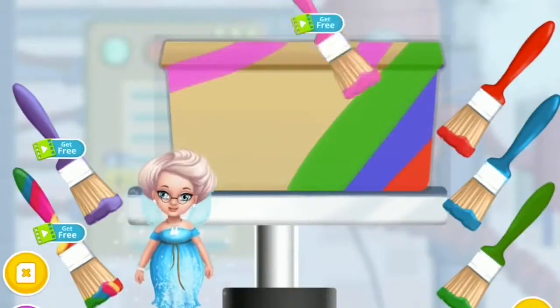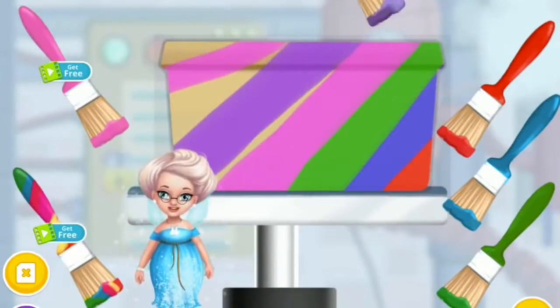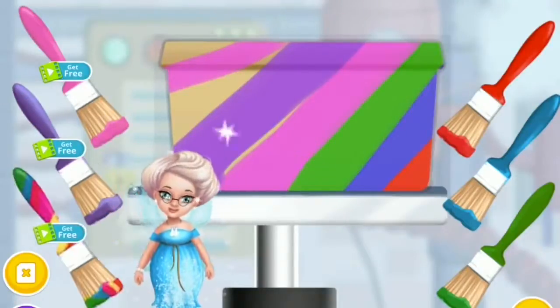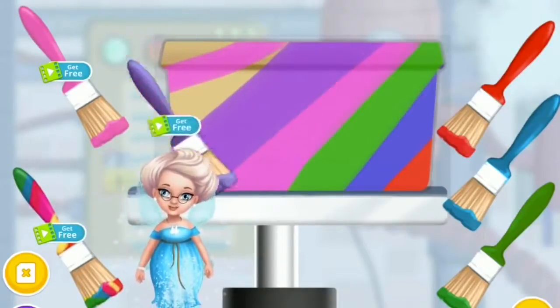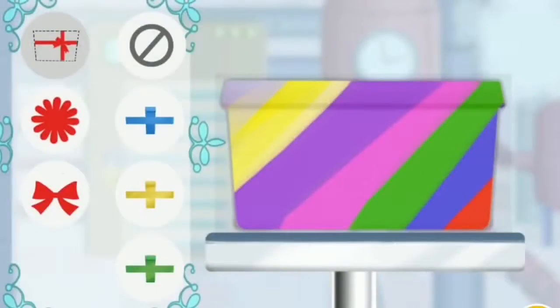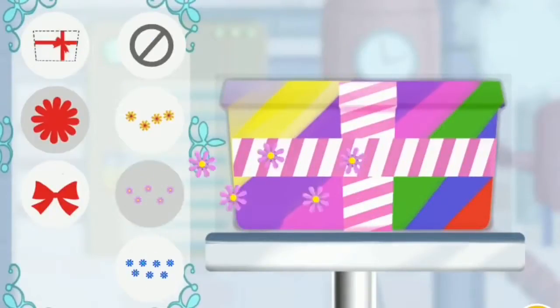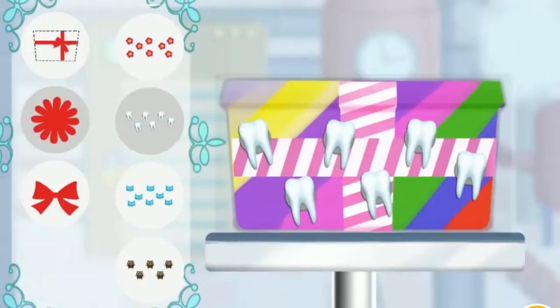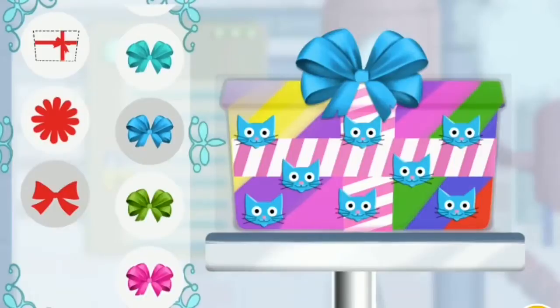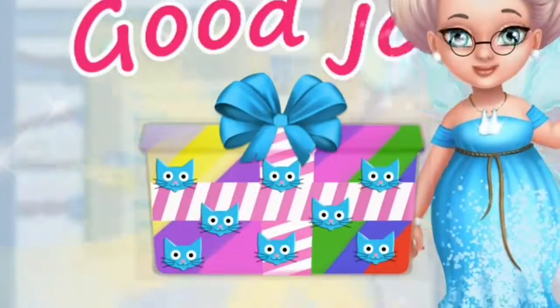Purple, yellow, green. Decorate it the way you like. Good job! Your toothpaste is ready for delivery!